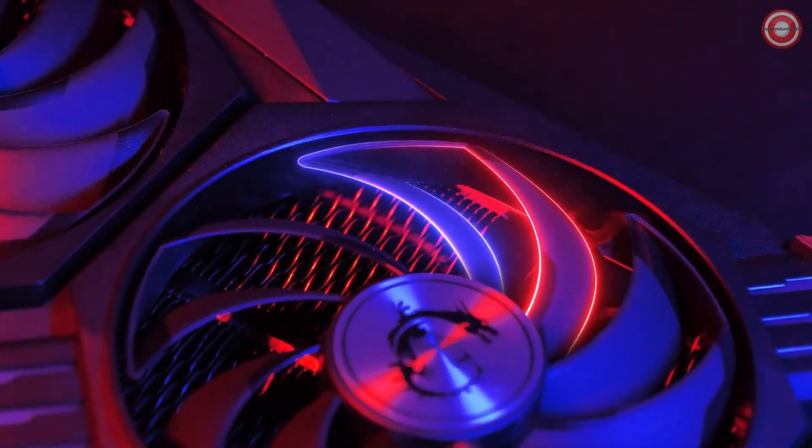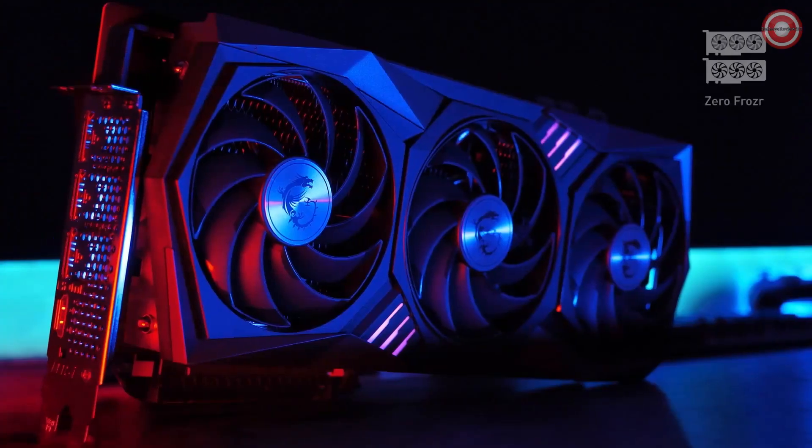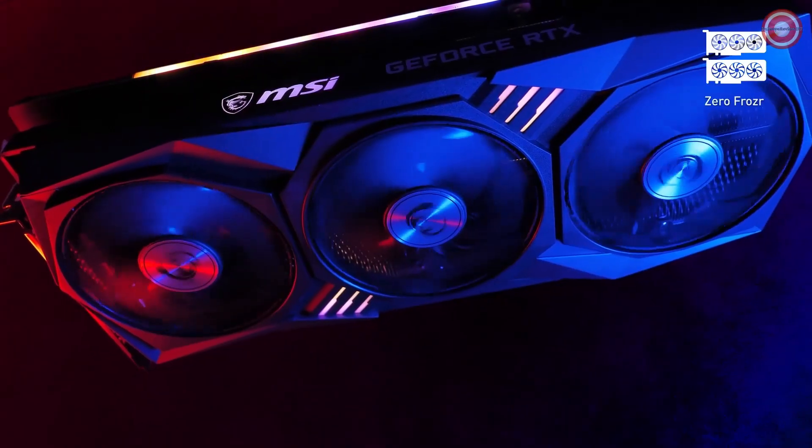Each fan has blades designed with a linked outer ring that focuses the airflow into the heat sink. ZeroFrozzer technology ensures the fans will only start spinning if actually needed, based on the temperature.